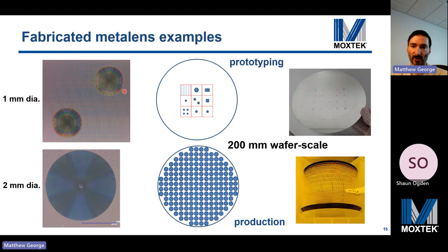Here are example optical microscope images of fabricated metalenses using the Keyence microscope. These are fabricated on 200 millimeter diameter wafers. We have demonstration scale and production scale mastering processes ready for various applications, so we can help optimize and verify the design and then scale its production with the high volume master.